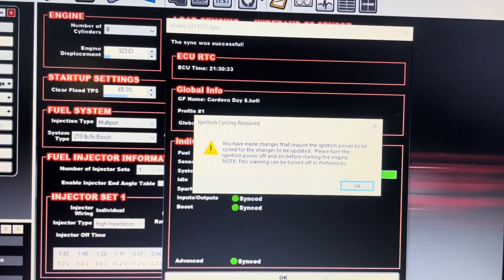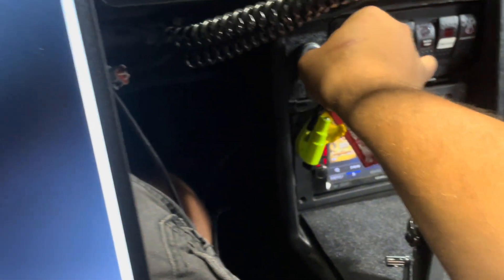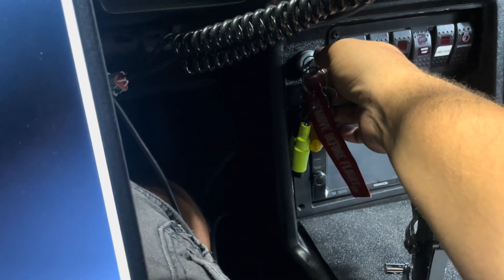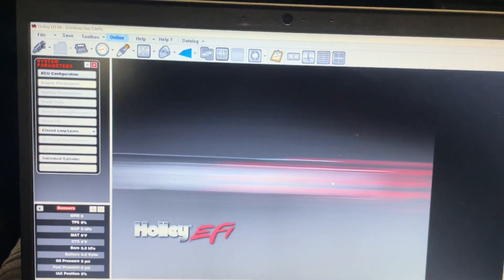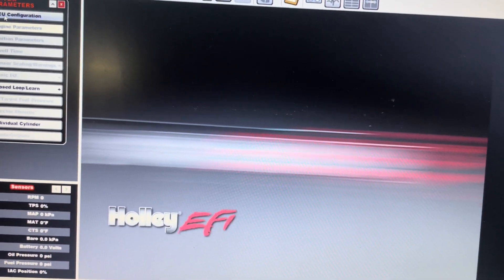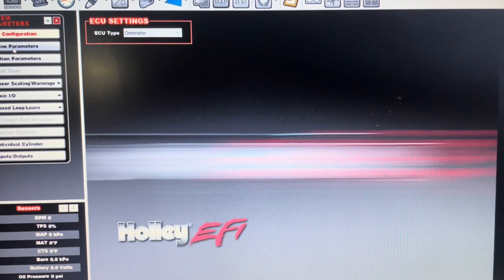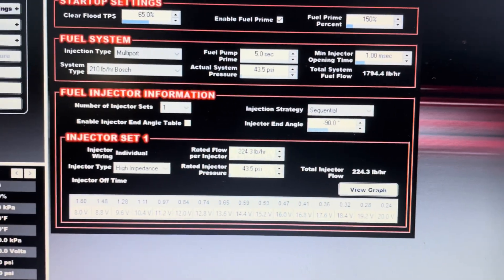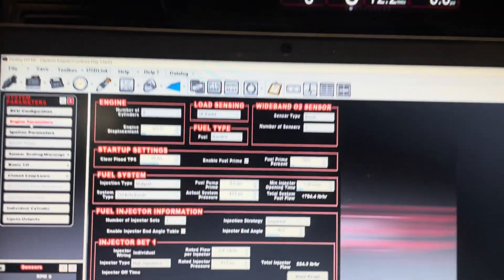Once you're good, connect to your laptop again and communicate with your ECU. It's going to tell us we've got an ignition cycle, so we'll hit OK, then key off, then key back on. I always like to go back and just make sure everything's still good — engine parameters still says Bosch 210s. So we're going to give this thing a try and see how she runs.